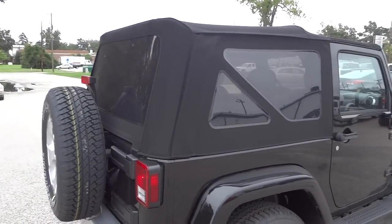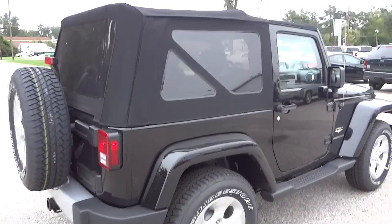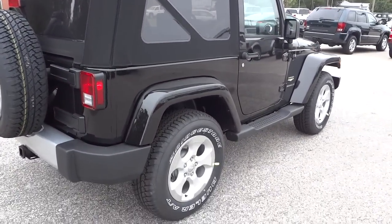So you've got the soft top, and it does have privacy glass on it. You can also get a clear glass if you want.